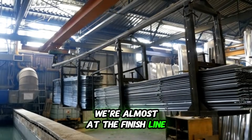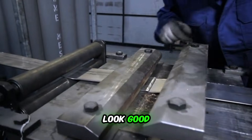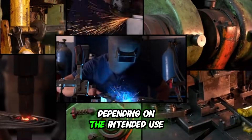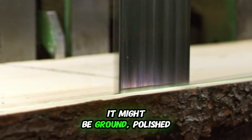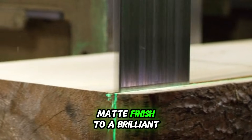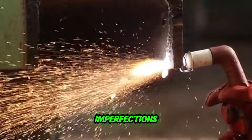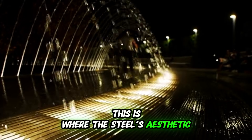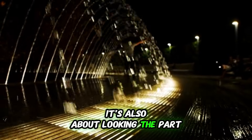We're almost at the finish line. The steel has the right shape and properties, but it's time to make it look good. This is the finishing stage, where the steel gets its signature shine. Depending on the intended use, it can go through a bunch of different processes — it might be ground, polished, or buffed to create anything from a dull, matte finish to a brilliant, mirror-like surface. Sparks fly as grinders smooth out any imperfections, and huge polishing machines work their magic. This is where the steel's aesthetic qualities are born. It's not just about being strong — it's also about looking the part.